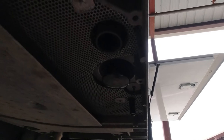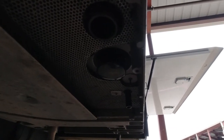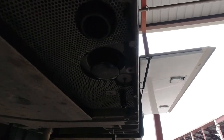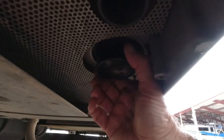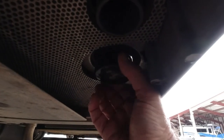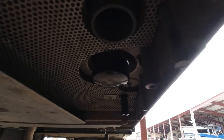Now that I've got the oil drained, I've closed off the oil valve. Now it's time to take the filter off — I've already loosened it, so I'm just going to unscrew the filter.